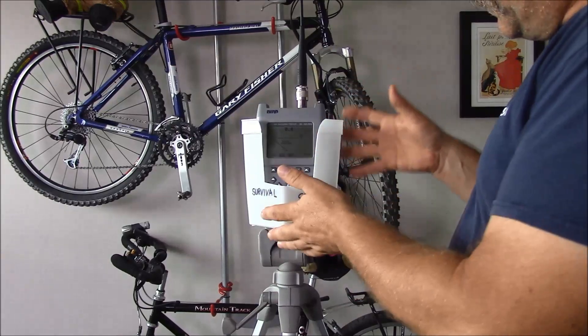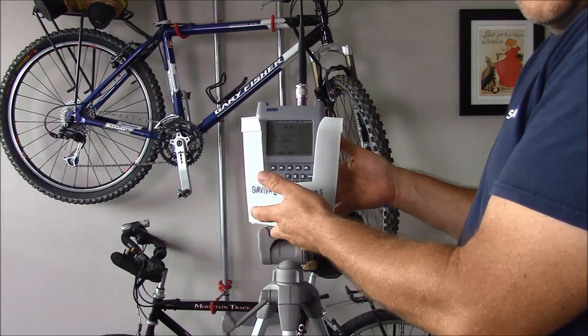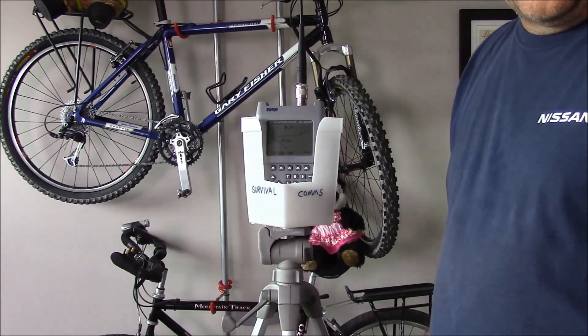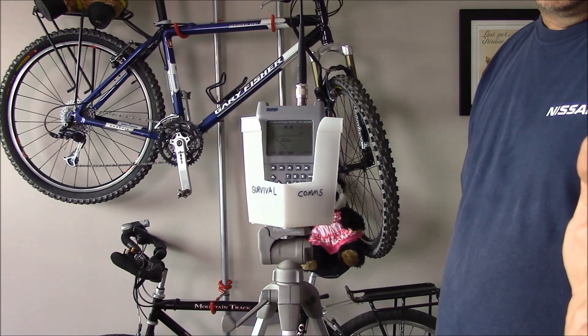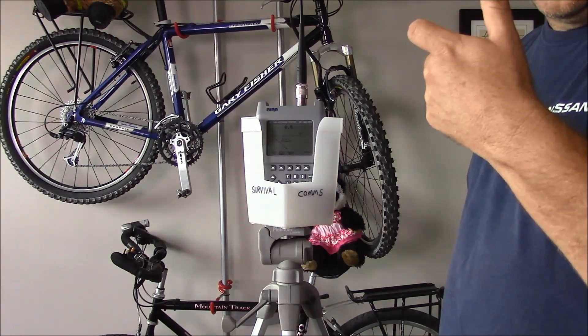This is our field strength test. I've placed the antenna analyzer inside this plastic enclosure on top of a tripod, and I'm going to go into the other room and make a transmission from the exact same location every time, holding the portable radio in the position of operation.